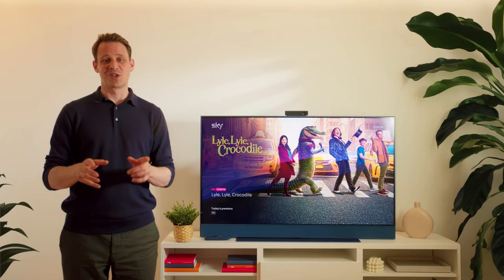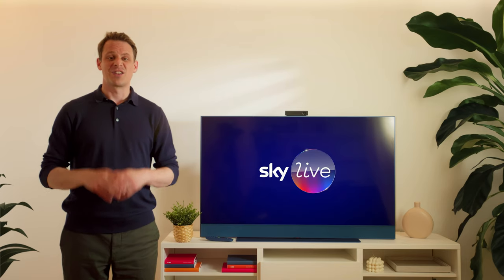That's everything — you're good to go. If you want to find out more about the immersive experiences we've packed into Skylive, then check out our other videos.